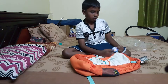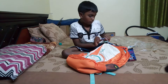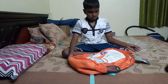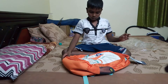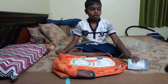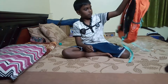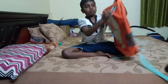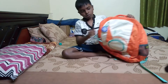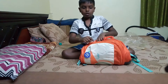Over here we can see the rain cover first — you unzip at the bottom for the rain cover. I don't have scissors so let's just go with this. As it said, there are three zips — one, two, three — you can see.